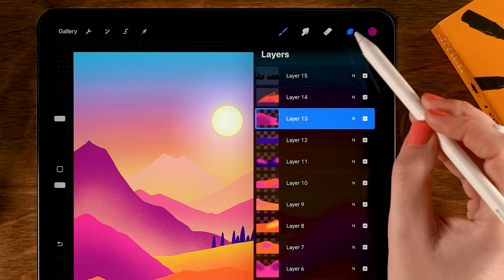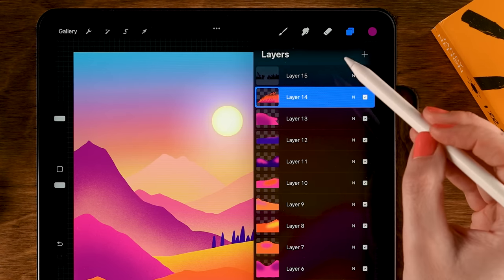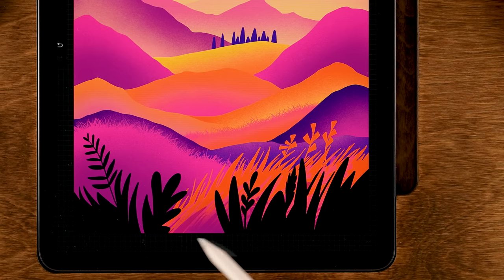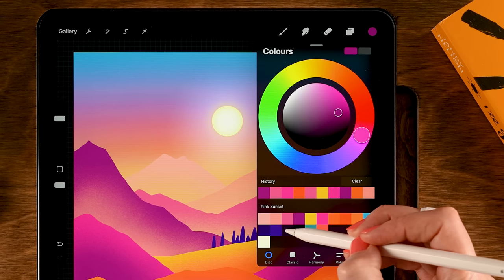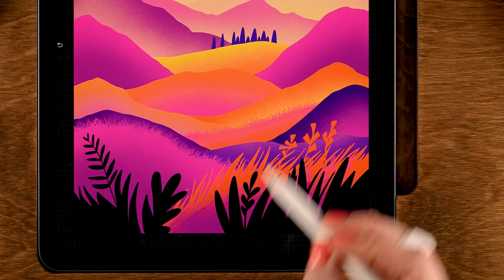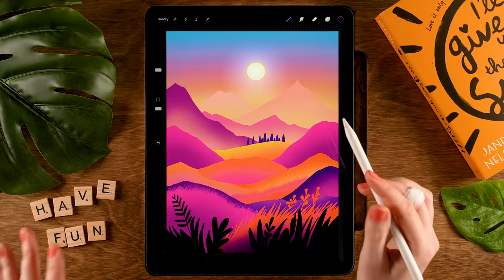For Layer 12, turn on Alpha Lock, grab the third color in the first row, and add a little bit to the top. For Layer 13, grab the fourth color in the first row and add that to the lower area. For Layer 14, turn on Alpha Lock, go over with the current color, then grab the third color in the second row and go over the lower area for a nice bit of shadow.